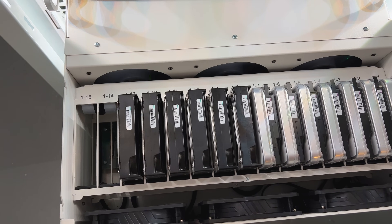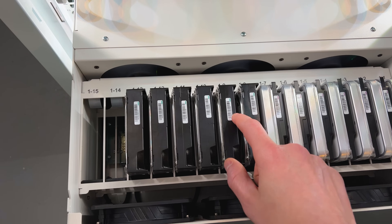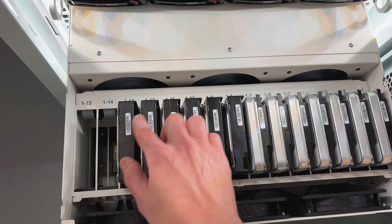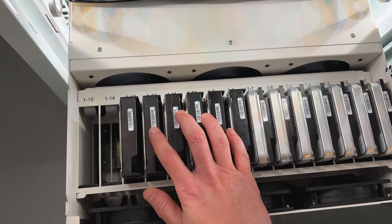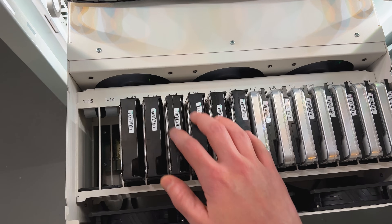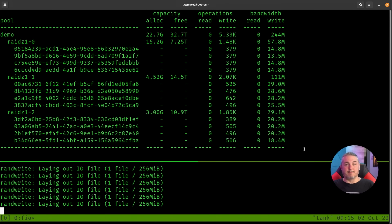This sounds a little wild, but what I think I'm going to do is slowly, one by one, replace each one of these disks with one of the larger disks until the whole entire pool has been replaced and re-silvered. Then I'll run a scrub and expand the pool. I decided to try something I've always heard about but never tried — replacing each disk and letting the pool auto-expand when I've replaced the last one. I've heard Tom from Lawrence Systems talk about it, so I thought I'd give it a shot.